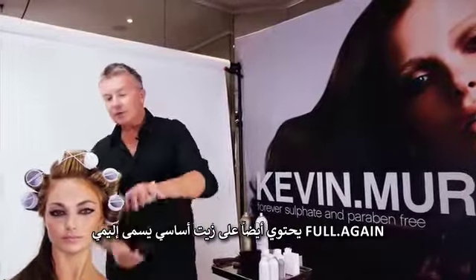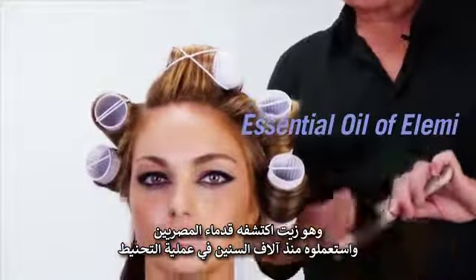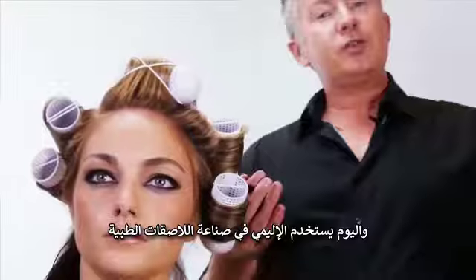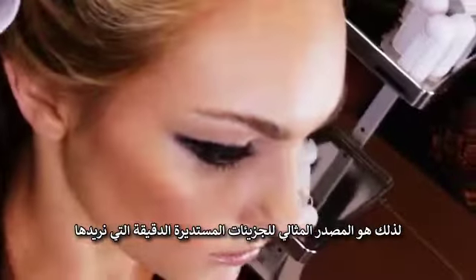FullAgain also contains an essential oil called Elimi. Elimi was first discovered by the ancient Egyptians and used thousands of years ago in the embalming process. Today Elimi is used in pharmaceutical plasters, and so it's the perfect complement to our tiny rayon particles.